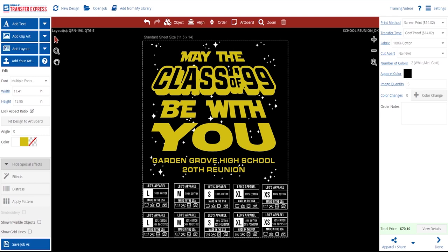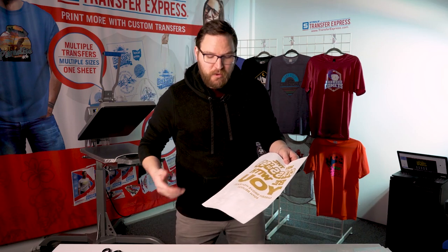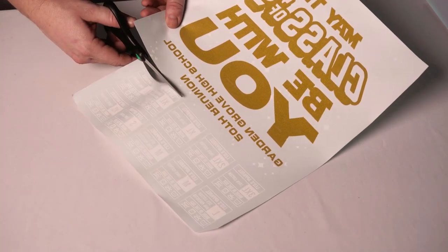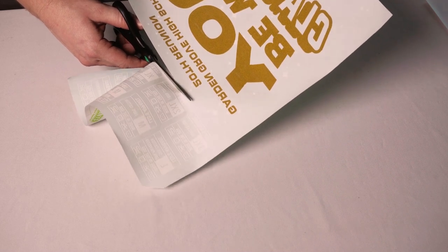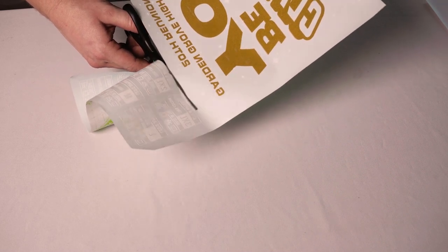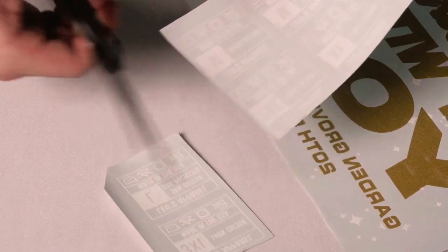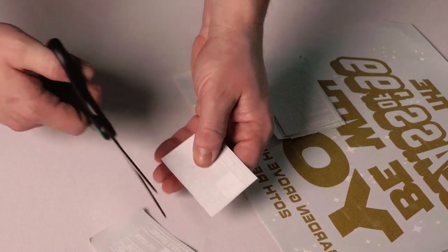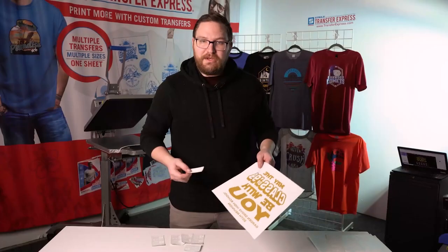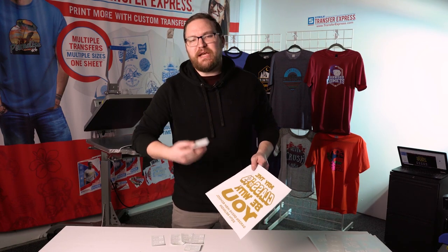Now we've got our gang sheet with all of our tags at the bottom. We'll cut out our center chest artwork to get it set for printing. You can do this for as many as you want all at once, or just do them as you go. For larger runs, I always like cutting them all out at once so I can apply them all at the same time and knock it all out nice and easy.